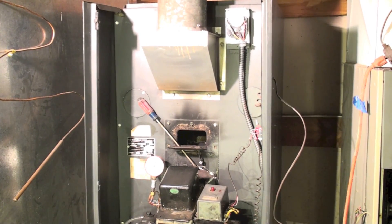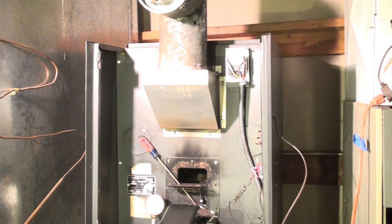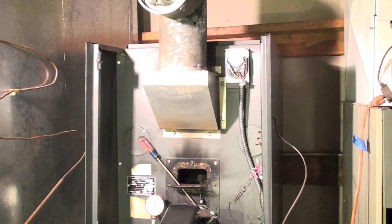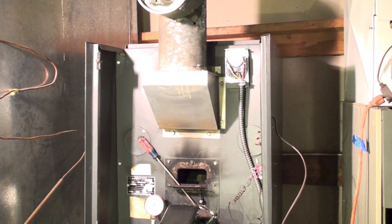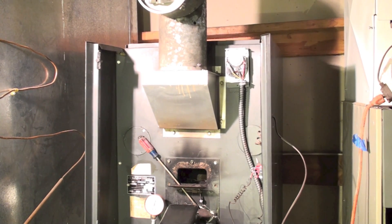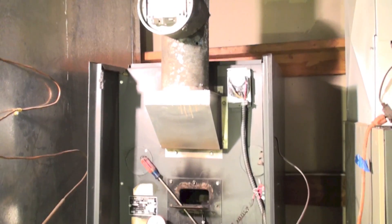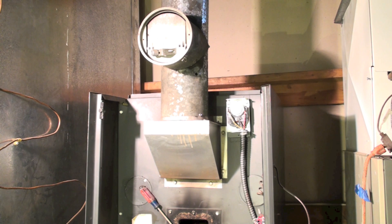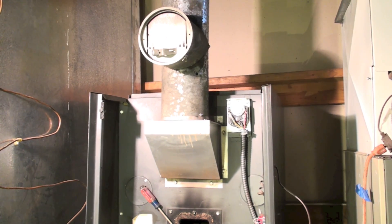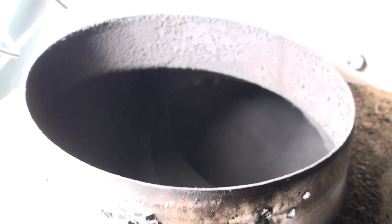This furnace has clean-outs, and I've shown how to vacuum it out using those. People have asked how to clean a furnace that doesn't have clean-outs — many of them don't. It's not much more complicated than the original method I showed. The vent pipe is right there. I'm going to pull that vent pipe off, put our vacuum hose into it, and use compressed air like we did before.